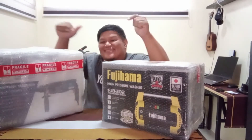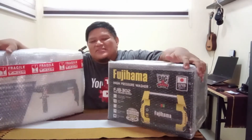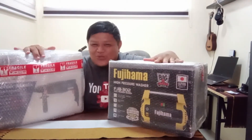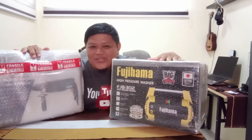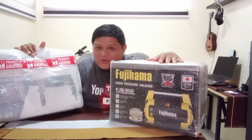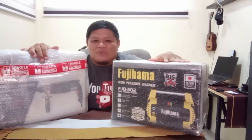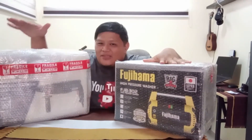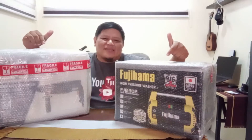So the first box we're going to open is this one, and the second one is this one. As you can already see, you can already tell from the box — no suspense here. This one is a hammer drill and this one is a power washer. Shout out to the two manufacturers: Fujiyama for the power washer, and Oxford for the hammer drill. Let's dig in and see what's in the box.